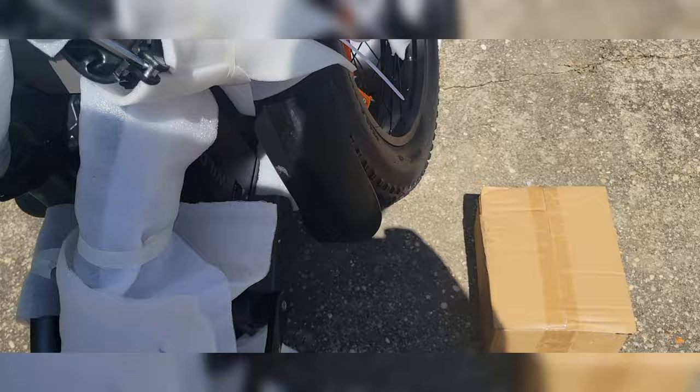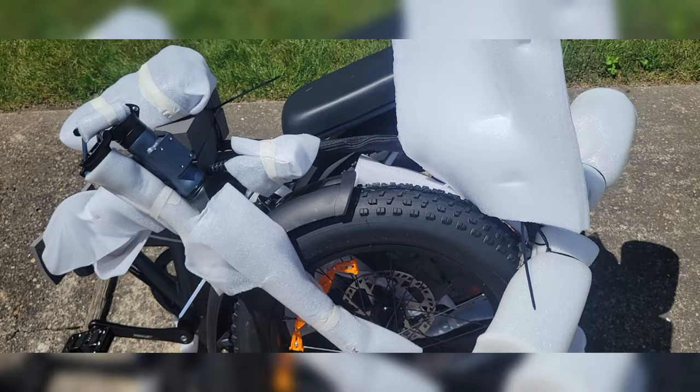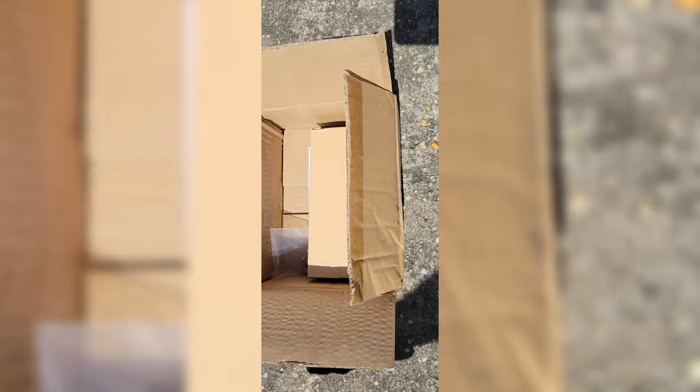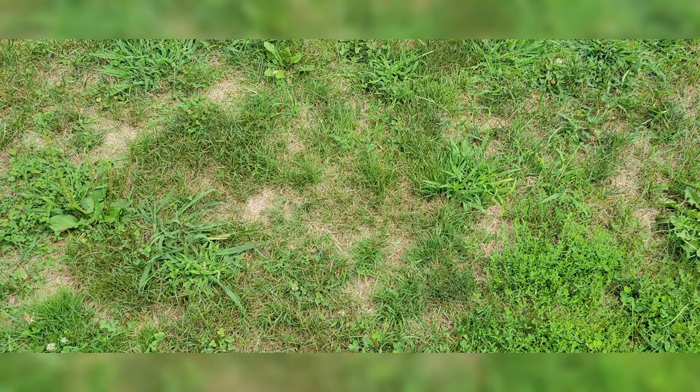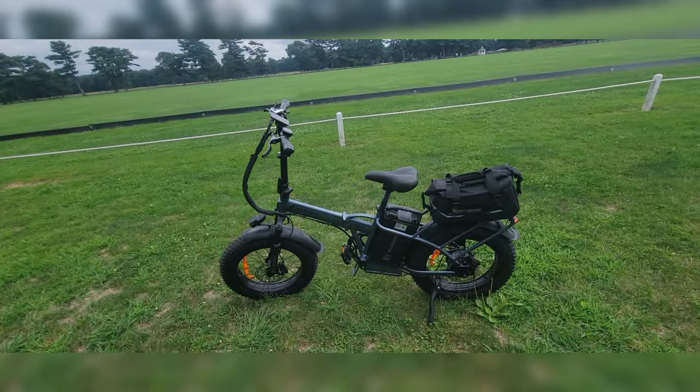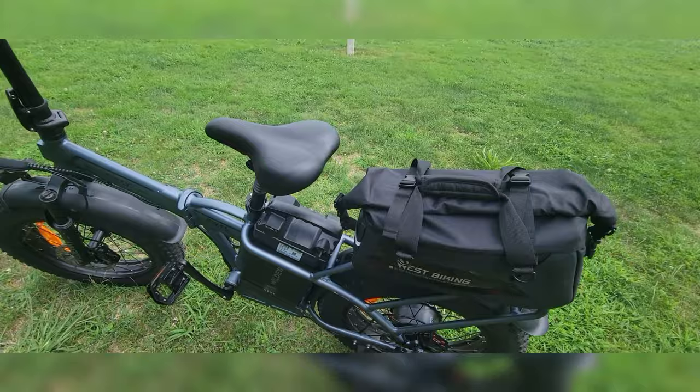This is UL rated, so we shouldn't have to worry about it exploding. Let's see what goodies we got in this box. Toolkit. Hardware for the seat. That's the charger. Nothing crazy. Here she is, the Wild Way FW-11. Not to be confused with the S, which is the step-through frame. There she is with her monster, beast battery.